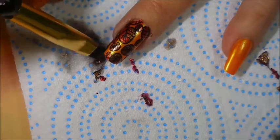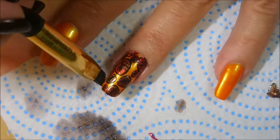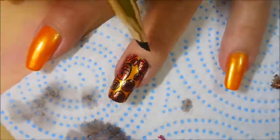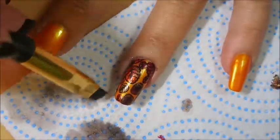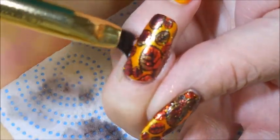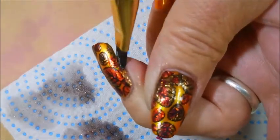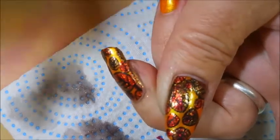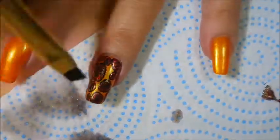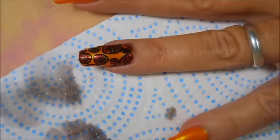Sometimes the biggest messes I make end up being some of the coolest manicures, so it's worth it for me. I'm going in again with the acetone, just going around it, kind of melting the decal down to my nail, especially around the edges, and cleaning it up because with it being all funky looking I'm not really liking the look of that. These are glittery, shimmery polishes that I did the decal with, so there's going to be a little bit of glitter bling going on. I'll get most of it up, but then later it'll just come off when I wash my hands.